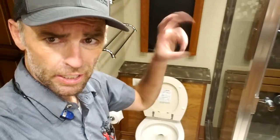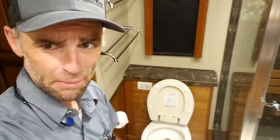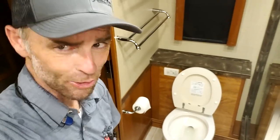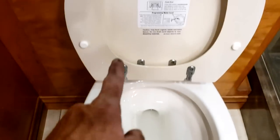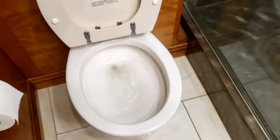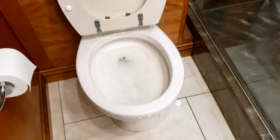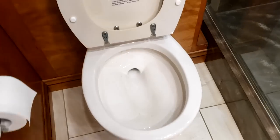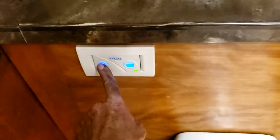Because it's a macerator, it's very important to only use RV marine-style toilet paper. Anything else will clog the macerating head and you'll have to pay a lot of money to have someone come out and fix it. The instructions are on the lid of the toilet. The flush button adds water and then pumps it all out. The other button uses less water.